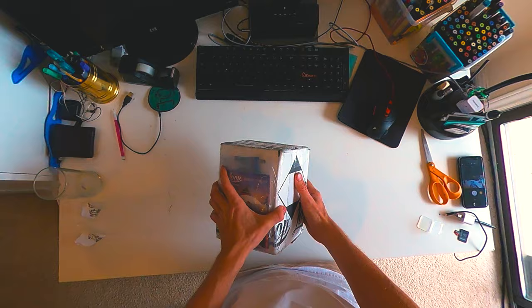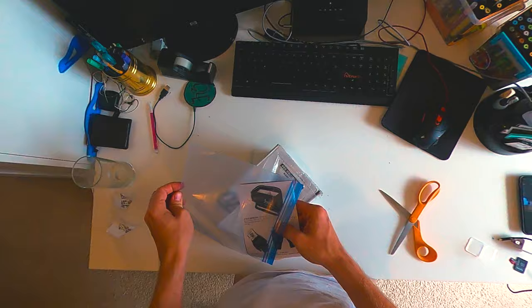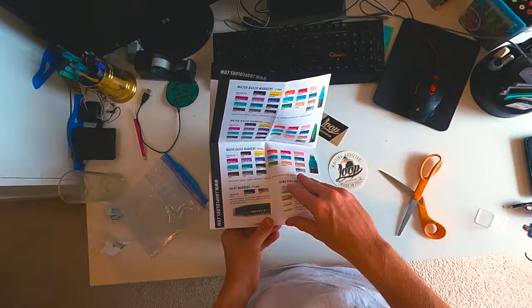Check it out! This is going to be a fun box to get into. Loop Colors was super kind in hooking it up and sending a few little demo cans my way so we can check out what they're rocking with. I literally have never touched a Loop can before but everything online looks so crazy. They're a product of Italy and I've only heard great things about all the different types of paint they've been offering.